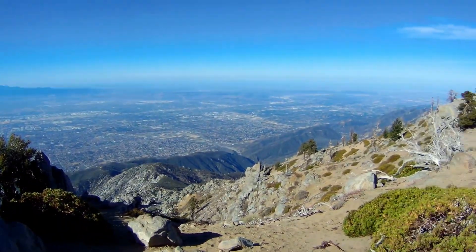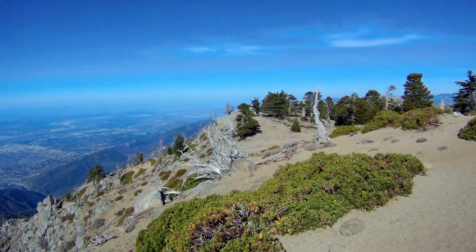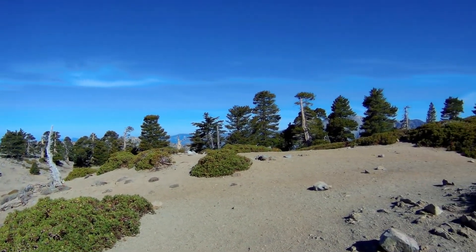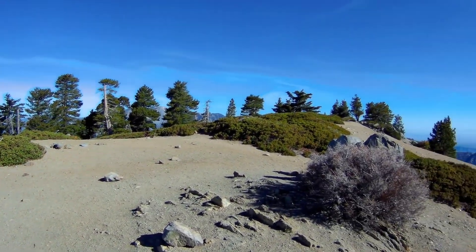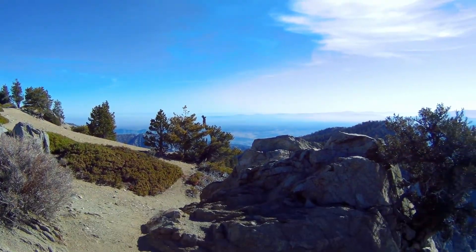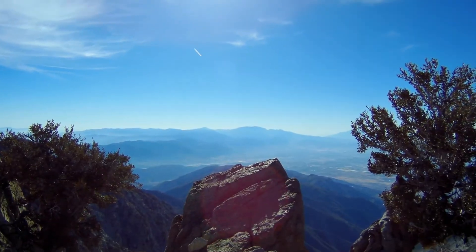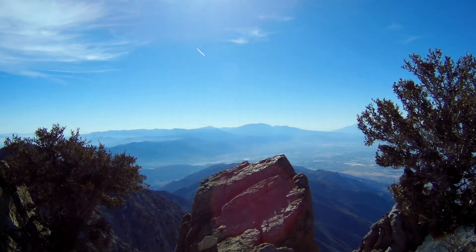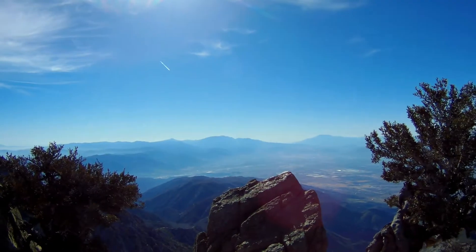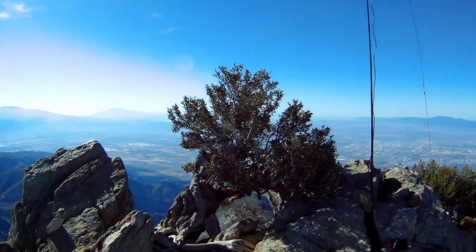Beautiful day out here, not too hazy. Decent view out to LA, northwest along the San Gabriel Mountains, and off into the desert — Cajon Pass and the desert peaks out there. Still a little bit of snow on San Gorgonio — not sure if that's just from this last storm or leftover from earlier, but it's pretty. And of course San Jacinto off there to the right, and Toro just right of that. Let's make some contacts here.